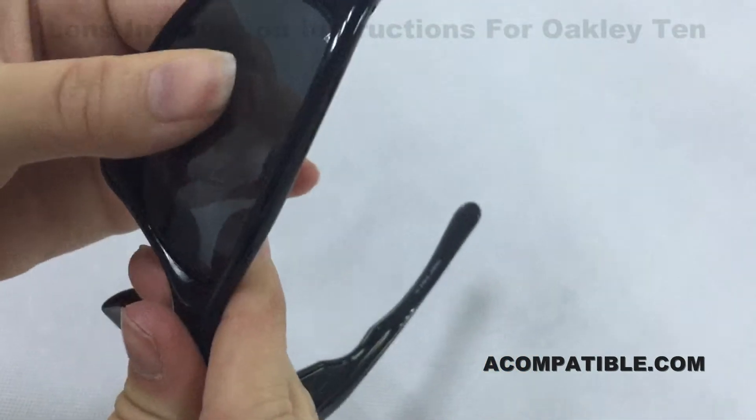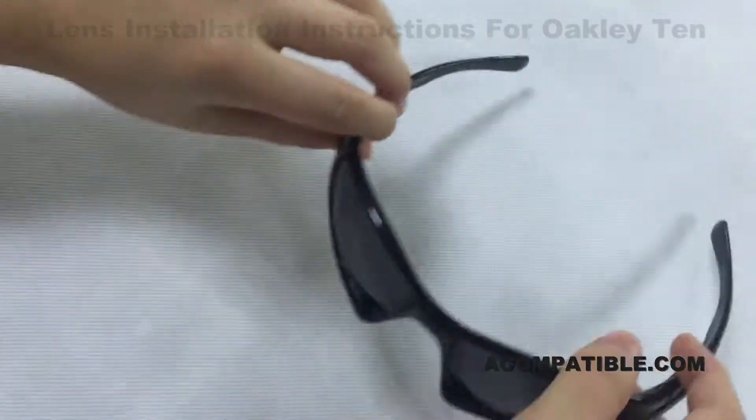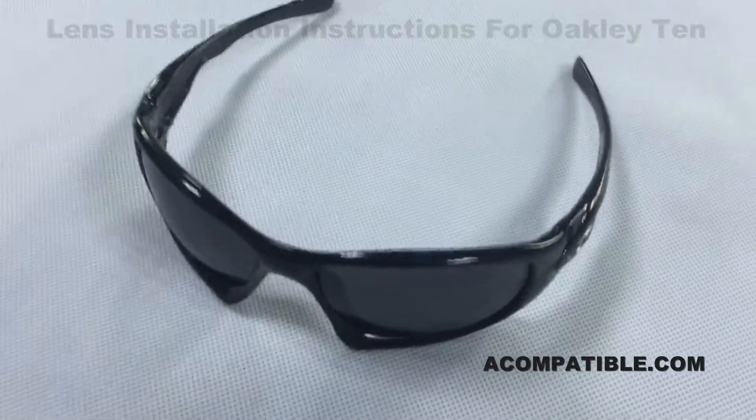If you move your fingers back and forth on the lens and they don't move, you have most likely successfully installed the lens.